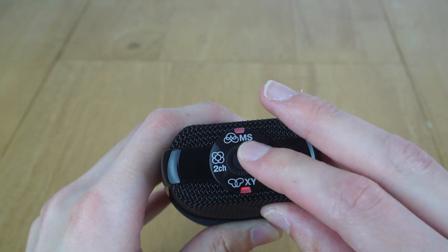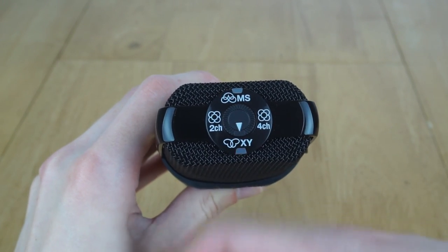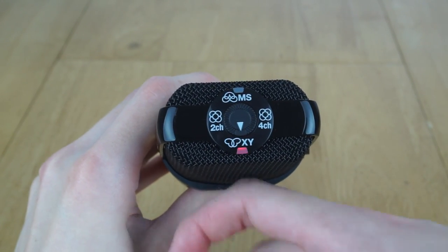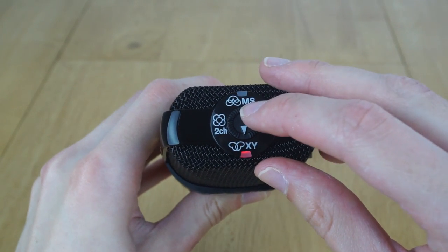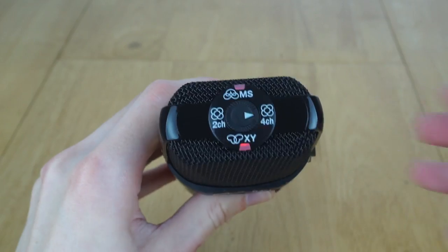What's quite cool is the LEDs actually flash if you're maxing it out, so when doing the gain adjustment, if the LED starts flashing you know you're clipping and should turn the gain down. The only flaw is that when you put the pop shield over the top you can't actually access those controls.